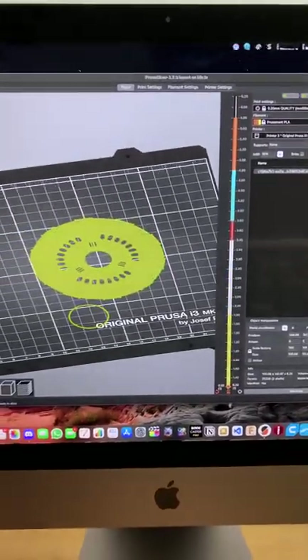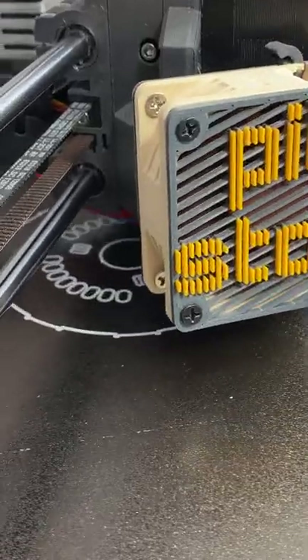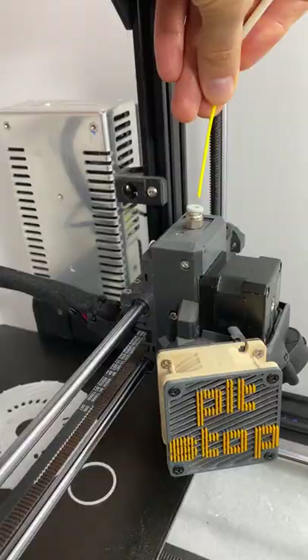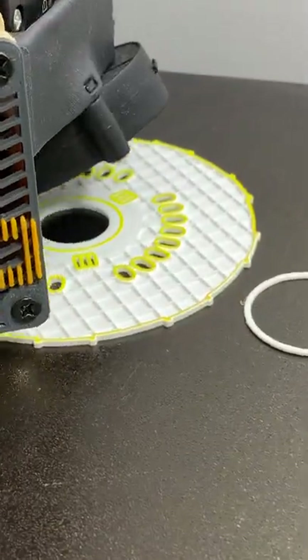We slice the model and here we select at which height we want to change the color. Now let's go to the printer — when it's reaching that height, the printer will pause and ask for a filament change. And we do the same for the other colors.